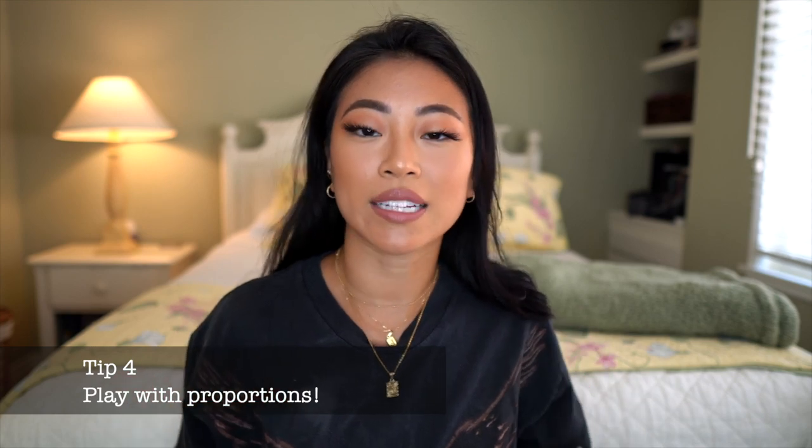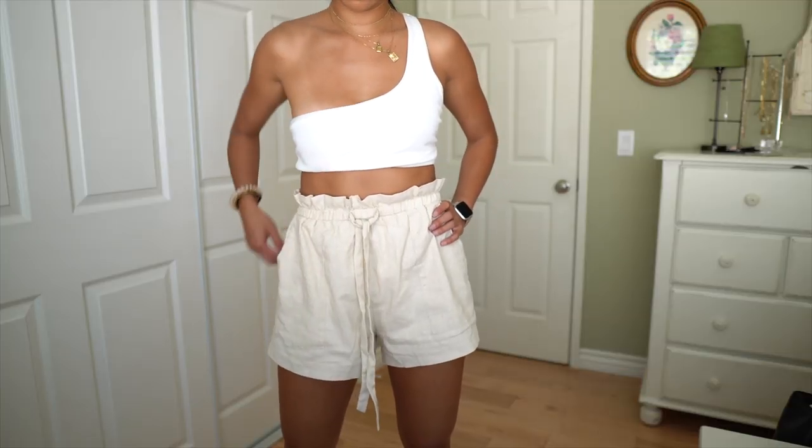My fourth tip is to play with proportions. If I was wearing some baggy paper bag shorts, I might pair them with a crop tighter top. Or vice versa — if I'm wearing biker shorts or fitted denim shorts, I might want to wear something a little more loose and overflowing on top. Playing with proportions gives you the most elevated, sophisticated look. When I was younger, most of my summer outfits were tight denim shorts and a tight tube top — I wouldn't play with proportions much. For me, I love baggy pants with a tighter top; it makes my legs look super long and makes me look really slim.